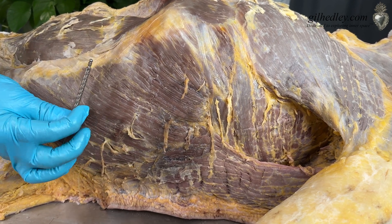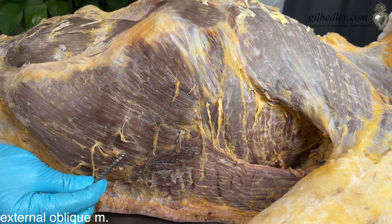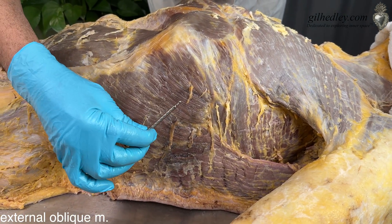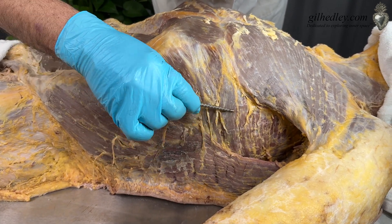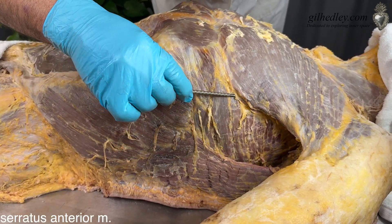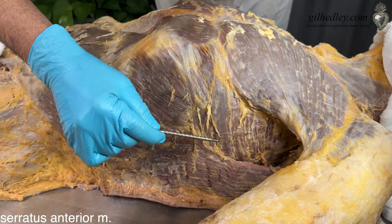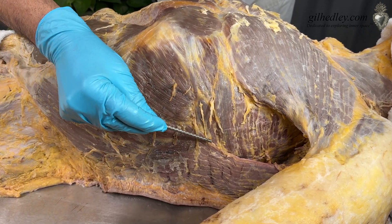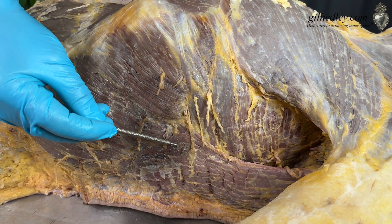Here we have our external obliques, sweeping along this way — this outer layer of the abdominal wall musculature on the lateral side of the body. And here we have the beautiful feathers, the serrations of the serratus anterior. So serratus anterior, latissimus dorsi, external oblique — they all come together right here. That's kind of a rich spot. It's just interesting.